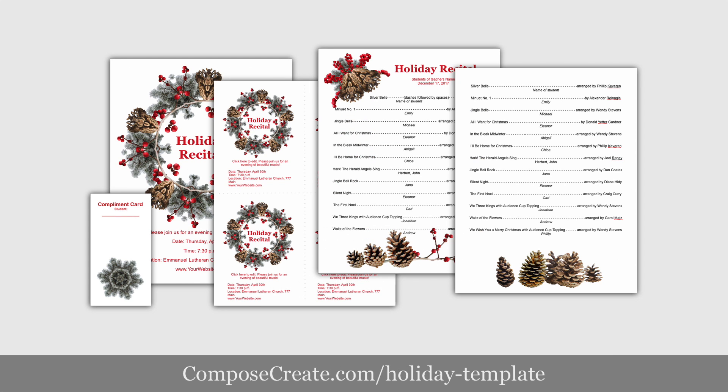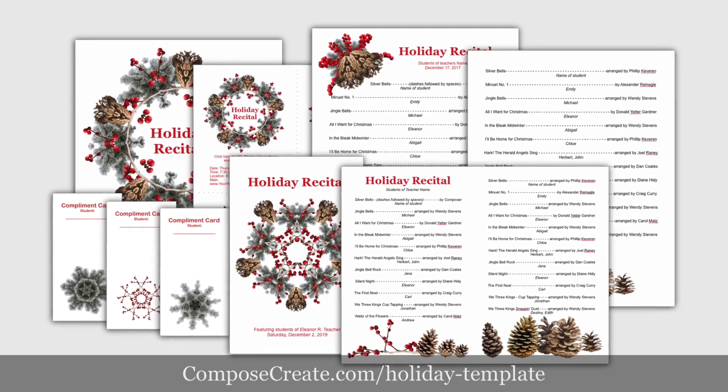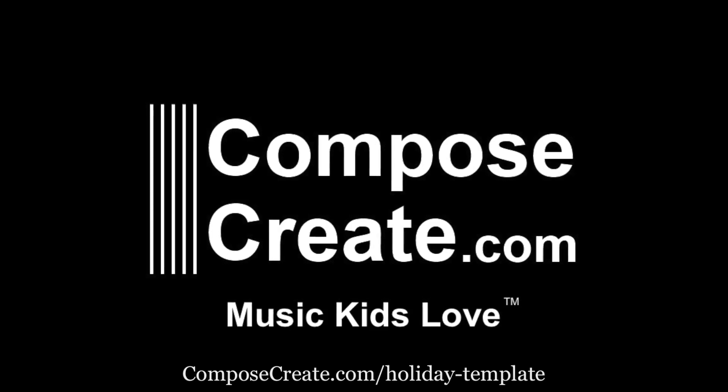Look sharp, look modern, and look like the professional you are with these holiday recital program templates, only from ComposeCreate.com.